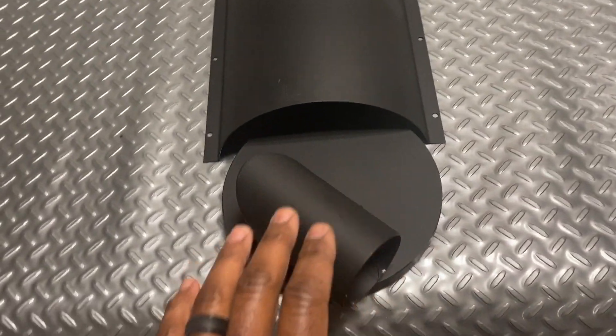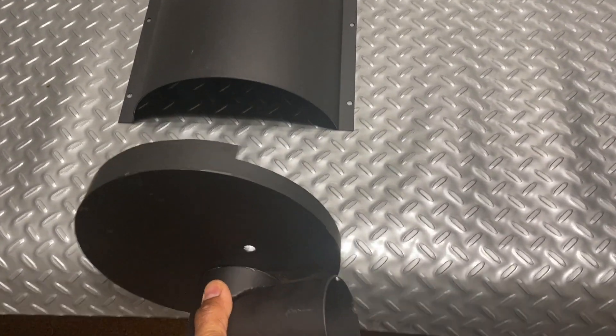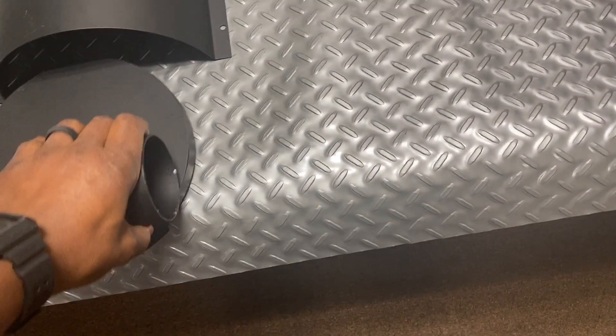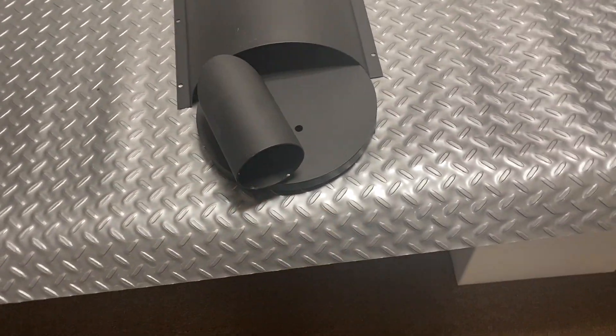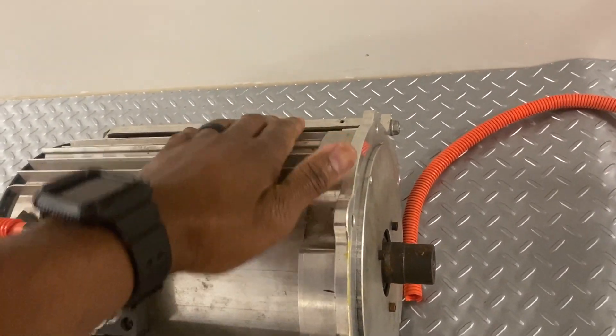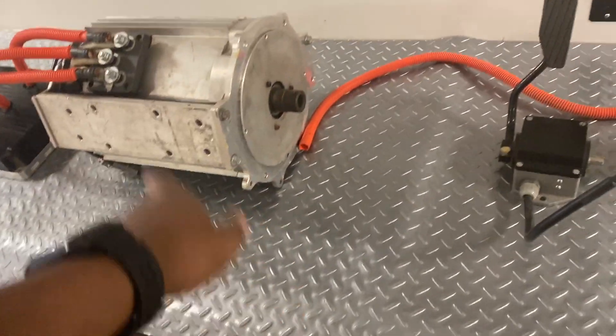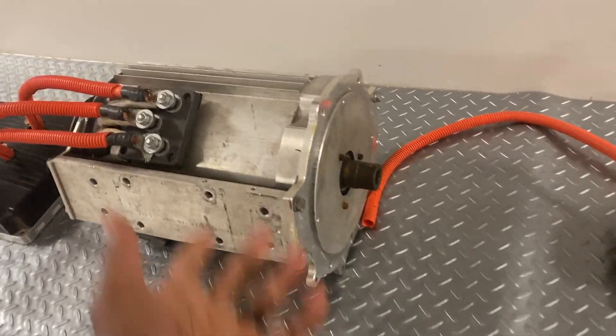This is a shroud that goes around the motor. Air comes into the shroud and goes around the front of the motor via a tube connected to the front of the vehicle that allows cool air to come in. It encases the motor, sending cool air around these fins, which accept the cool air and send it throughout this aluminum housing — cooling the internals of the motor, including your magnets, your stator, and so on. You need to keep temperature controlled.